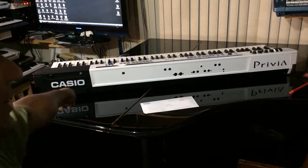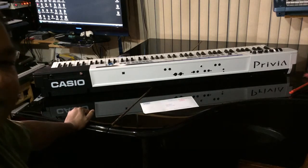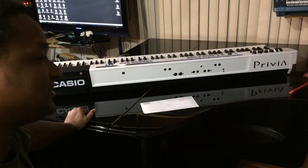As you can see here, it says Casio, and over there it says Privia. And a lot of people are like, what keyboard is that? And I say, okay, it's a PX5S. And they're like, oh, where's the model number? Where's the name and everything?